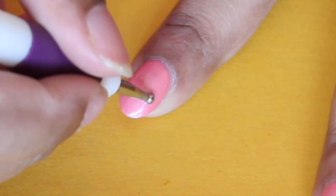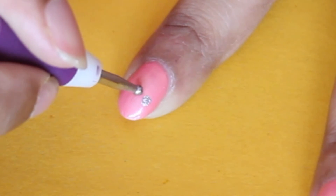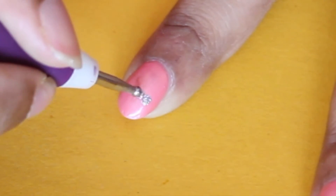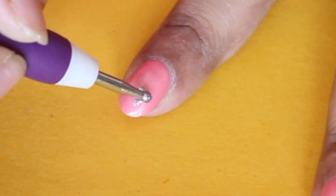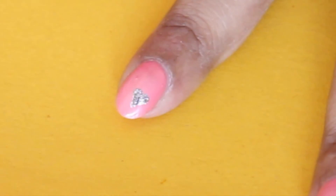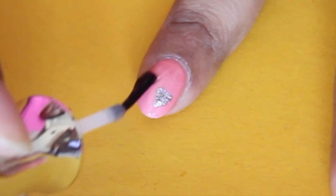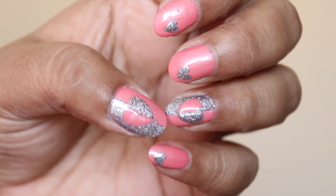On all the other nails I'm doing cute little hearts with that silvery polish. Once everything is dry, just finish it off with a layer of top coat, and that finishes manicure number two. I hope you find this tutorial helpful — both of these nail art designs are really simple and easy to do.